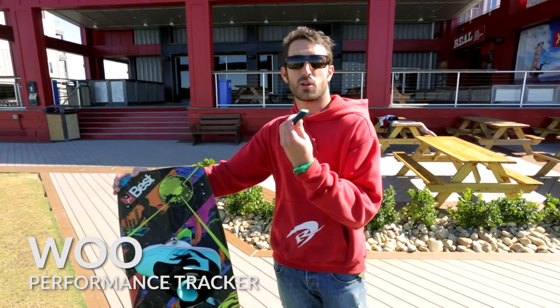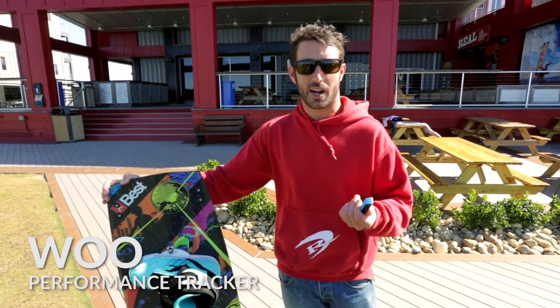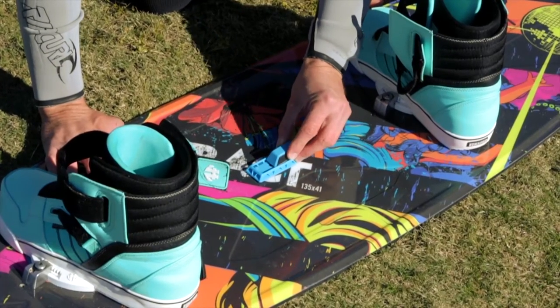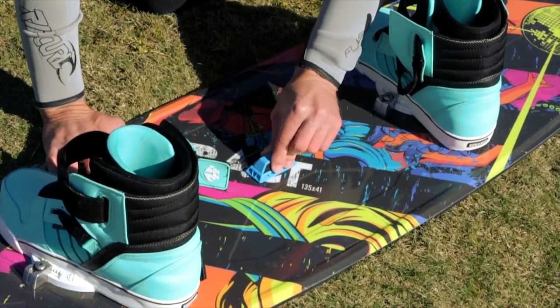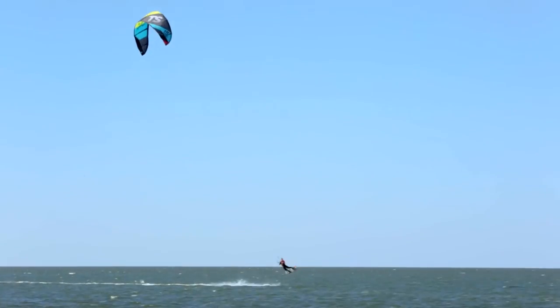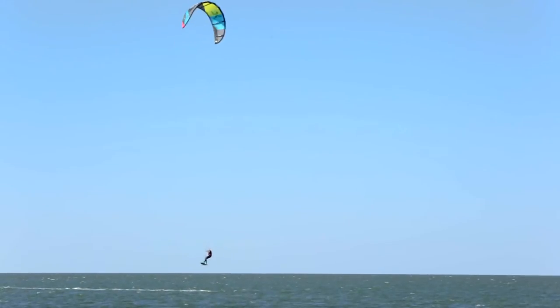The Woo is a really cool kiteboarding performance tracker. You can attach this device to your kiteboard and use it throughout your session to track your jumps — how many jumps, the height of your jumps, your hang time. So it's a really cool device for tracking your kiteboarding performance.